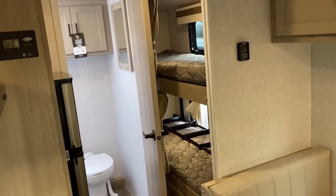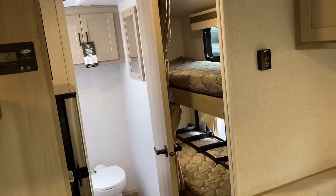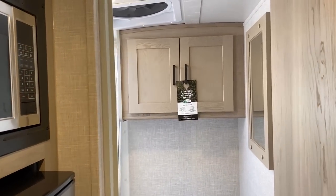They're now using double-thick four-inch mattresses up in the bunks, and you'll notice there are separate curtains and a ladder to get you up there, which is a nice touch.